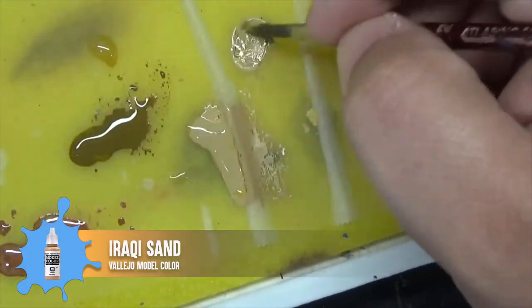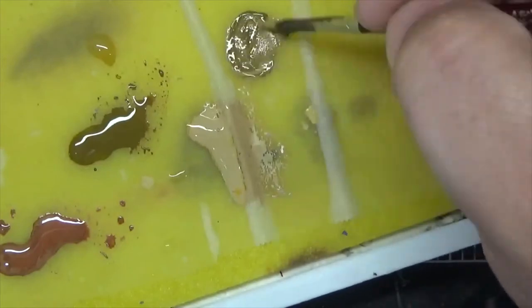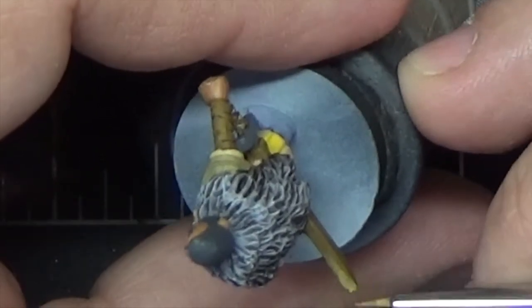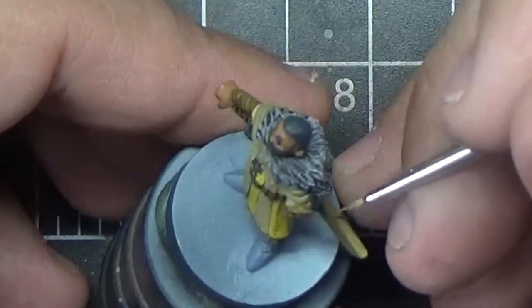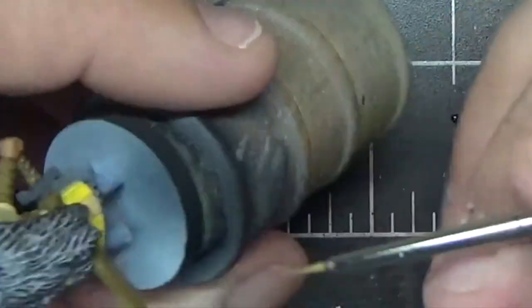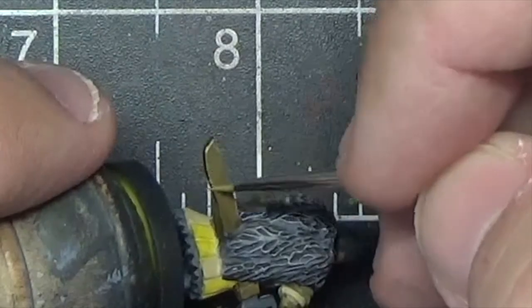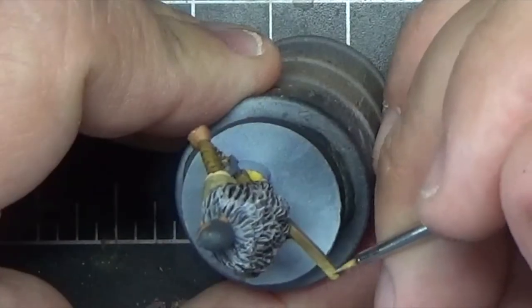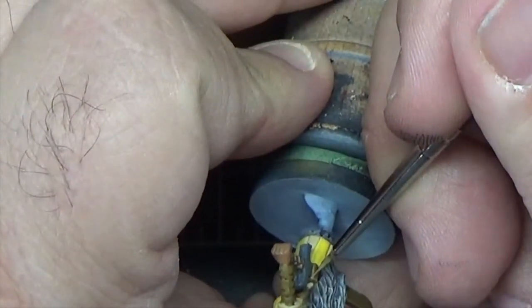Now we're going to add a little bit of Iraqi Sand to the English Uniform and repeat this process, just highlighting a slightly smaller area this time to increase the highlight intensity. To add a little more interest and bring out the shape of the scabbard, we're going to apply an edge highlight by loading our brush with paint and running the side of the brush along those edges to leave a nice thin line. Highlighting the edges of something made of leather can give the illusion of wear and tear on that object.